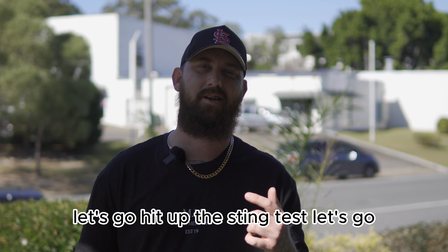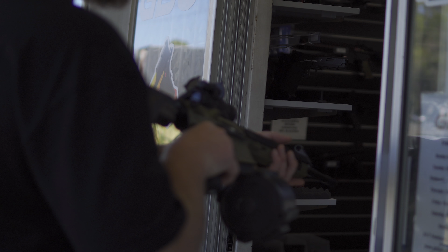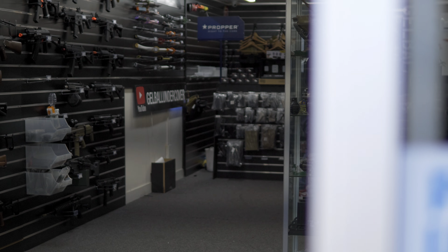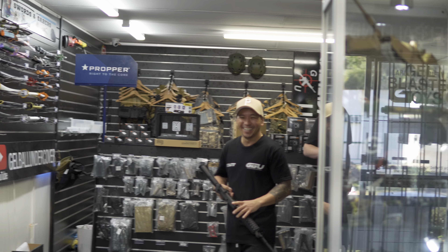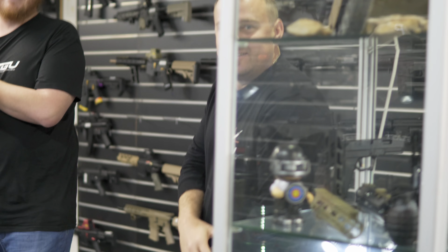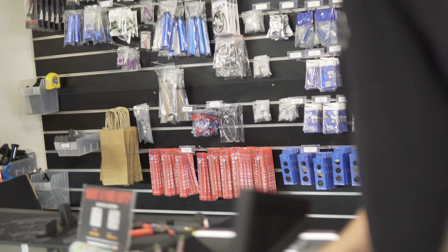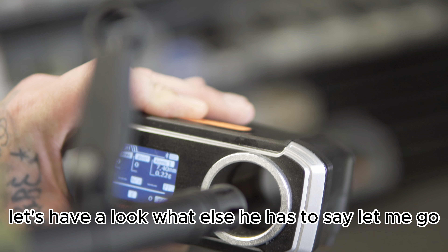As promised, let's go hit up the sting test. All right, let's go. All right, stop — let's shoot my hand. What happened? Probably like 300, 320? Let's check, get the chrono out. Have a look.